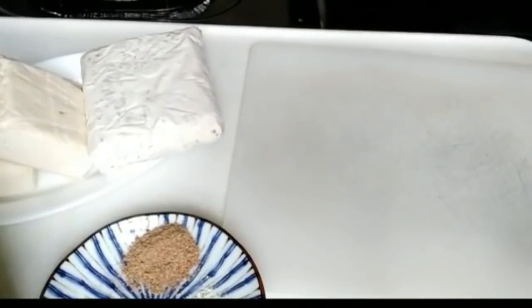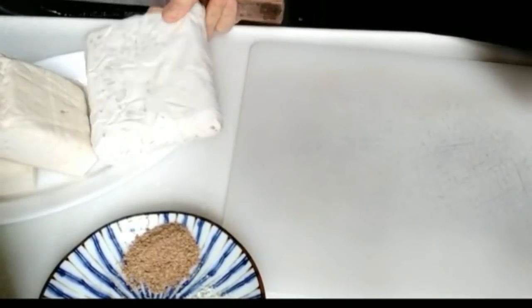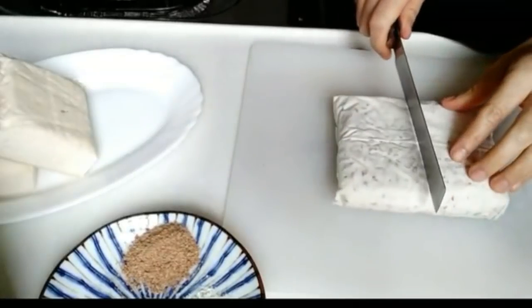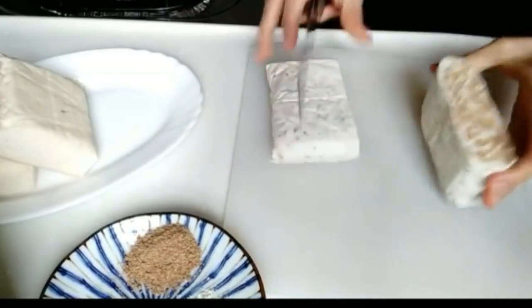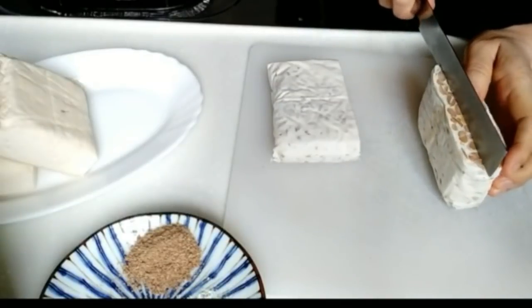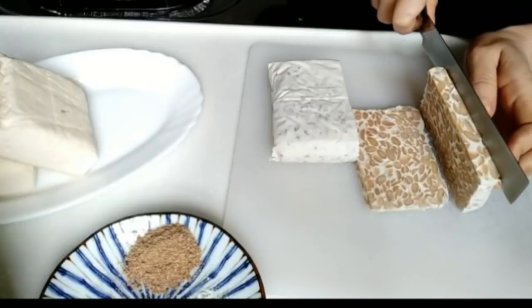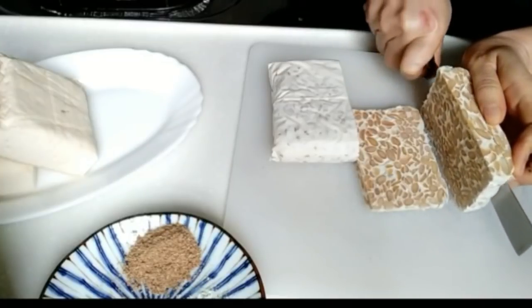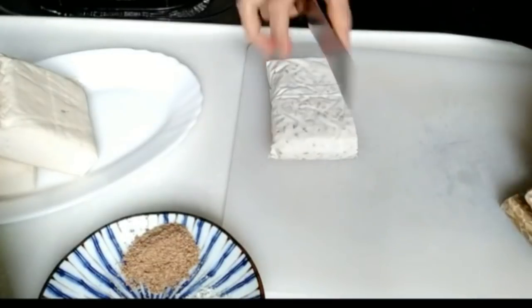Ini kita potong dulu tempe dan tahunya ya. Terserah selera potongnya, boleh gede, boleh kecil, terserah saja. Ini saya mau potong menjadi 2 terlebih dahulu, terus saya potong menjadi 3 bagian. Saya mau bikin agak tebal-tebal. Nanti kalau mau sahur ini kita tinggal goreng.